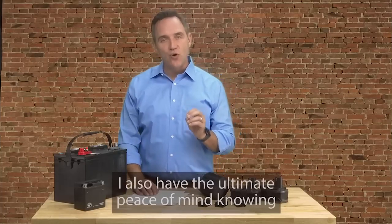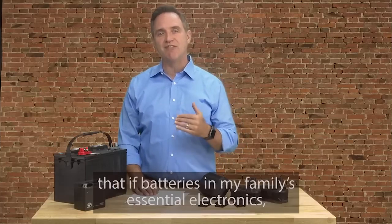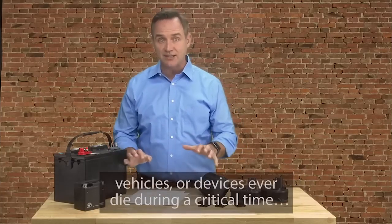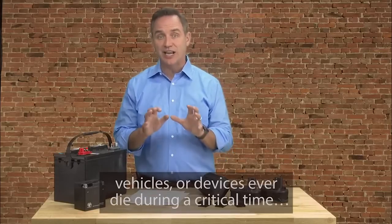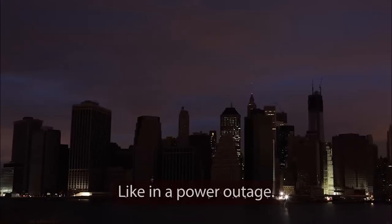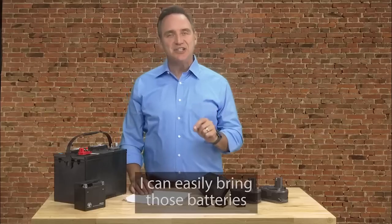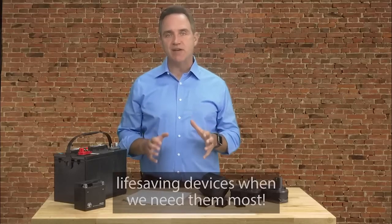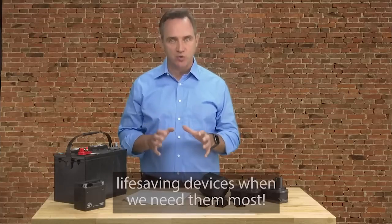Since this day, we've saved thousands of dollars because we haven't had to buy one new battery for our family's electronics, devices, or vehicles. I also have the ultimate peace of mind knowing that if batteries in my family's essential electronics, vehicles, or devices ever die during a critical time — like in a power outage — I can easily bring those batteries back to life again in a matter of minutes.